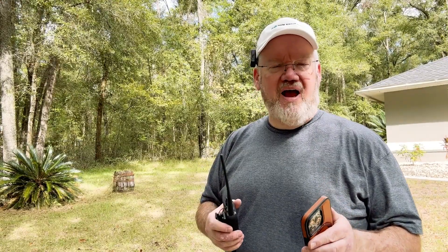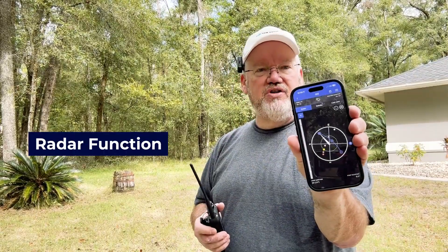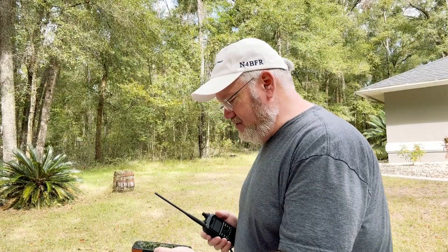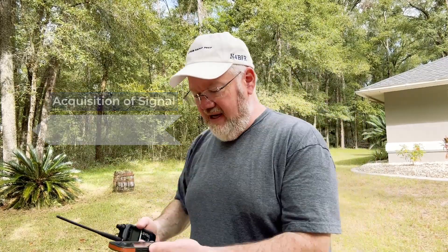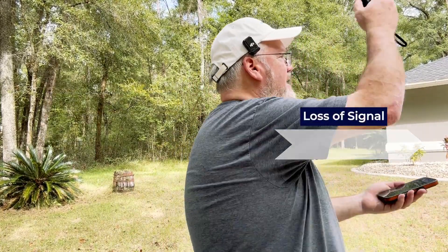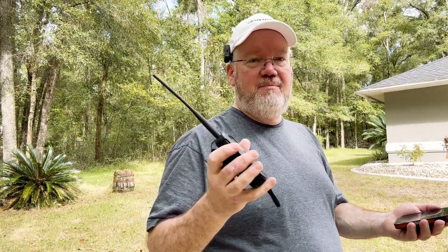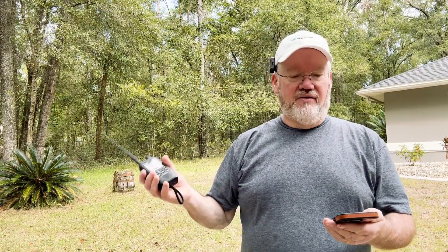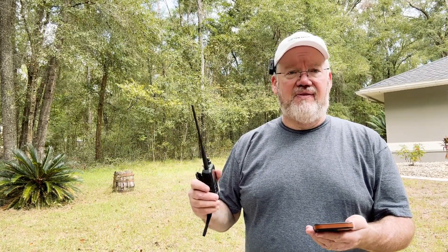Two things I've done before the ISS gets here — I've got about eight minutes left. First, I'm using the radar function on the ISS Detector app to see where acquisition of signal is going to come from. It's going to be this way down the driveway, and loss of signal will be towards my garage. So as I make minor adjustments to how I'm holding my handheld, I'll know roughly where the ISS is.